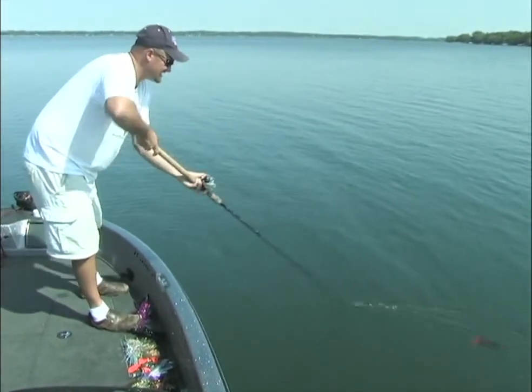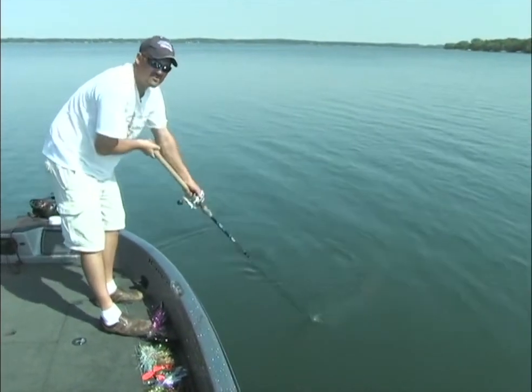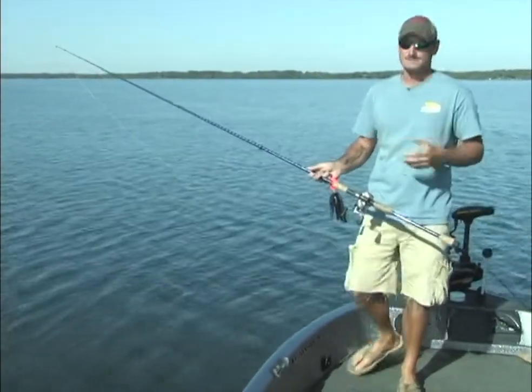Mastering this will definitely up your catches year in, year out, day in, day out. When you're muskie fishing, there are a couple things you need to remember when you're out here casting. One is the figure eight — super important deal.